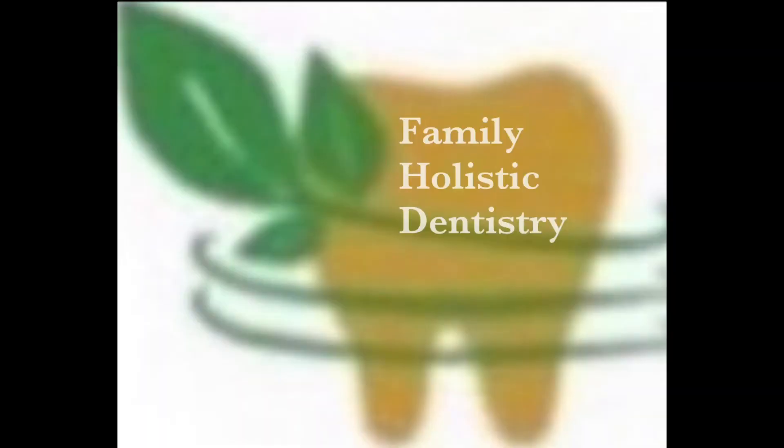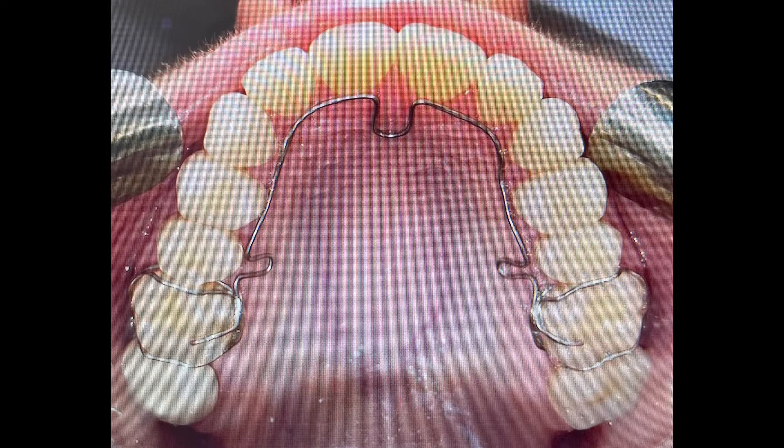Hey, my name is Josh Krems. I'm an osteopathic physician and I'm working very closely with Anna Jeptina here at Family Holistic Dentistry with a device called the ALF — the alternative light wire functional device — and I want to describe why it's so amazing.